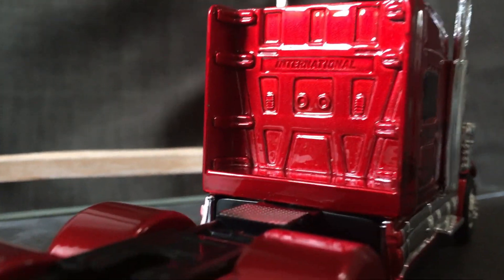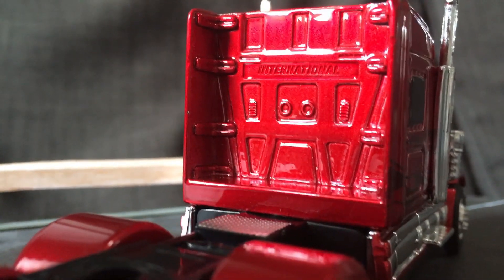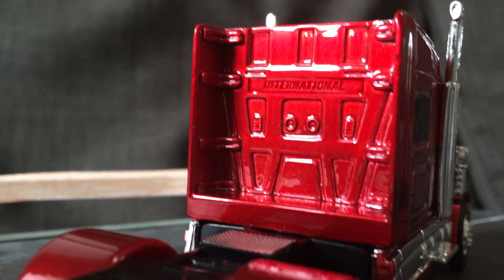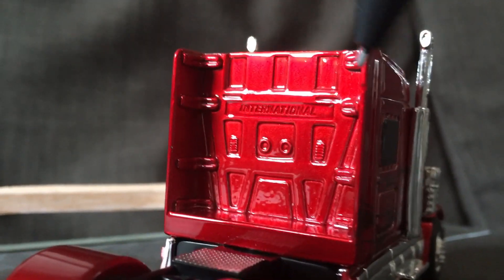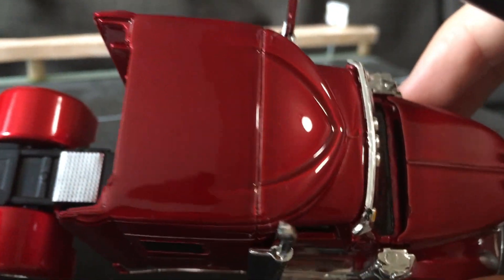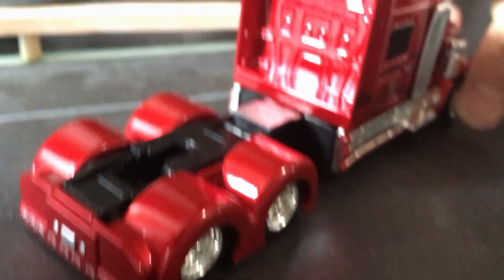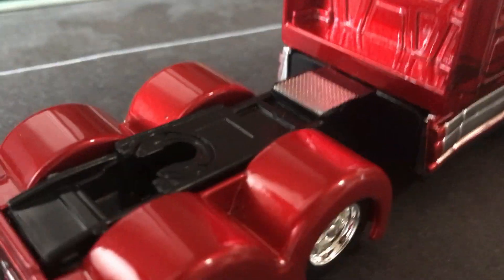On the back there's a nice molded International logo, a bunch of lights and stuff. The fairings are there for aerodynamics, and the top panel lining is pretty good — very nice.